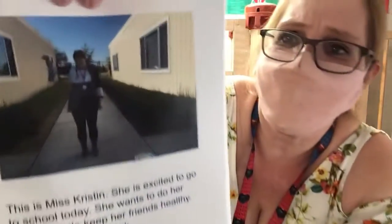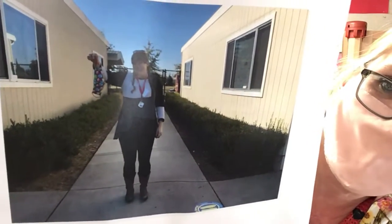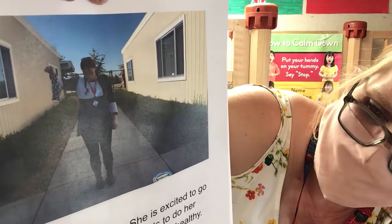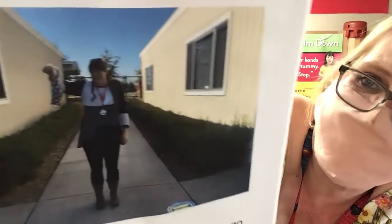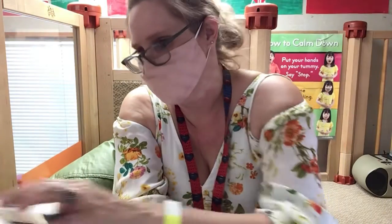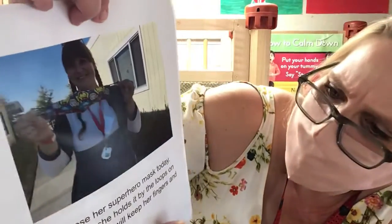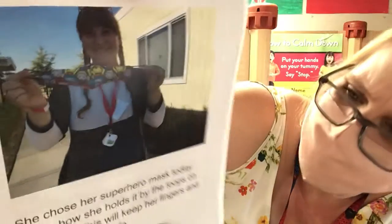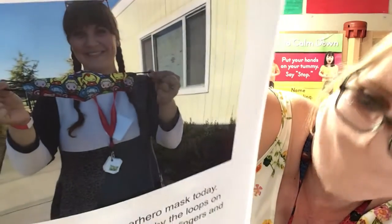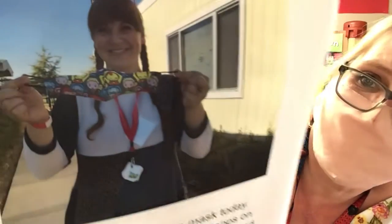This is Miss Kristen. She is excited to go to school today. She wants to do her part to keep her friends healthy. She will wear her mask. She chose her superhero mask today. Notice she holds it by the loops on each side. This will keep her fingers and mask clean and safe.